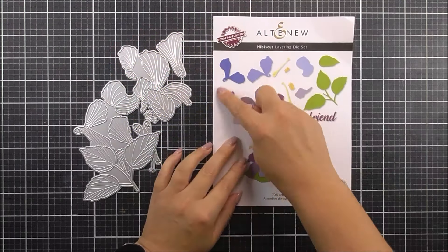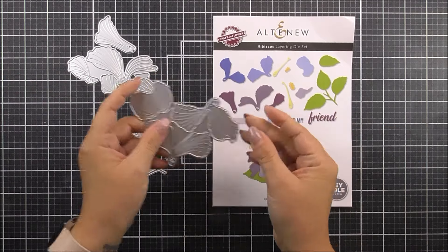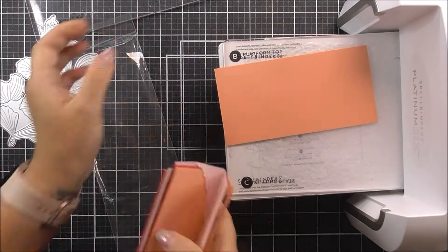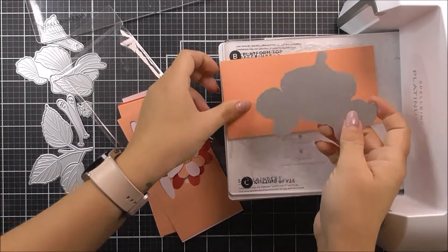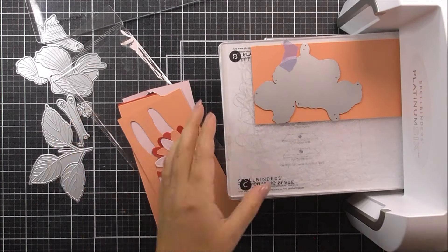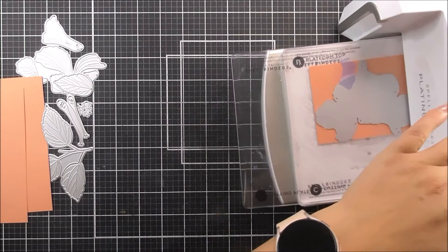I am going to be using the Craft of Flower Hibiscus and I have all of the dies here which are going to cut out those blooms as well as the leaves. For the blooms I'm going to cut out three of them — two of one and one of the other — using some of the Rouge cardstock from Altenew.